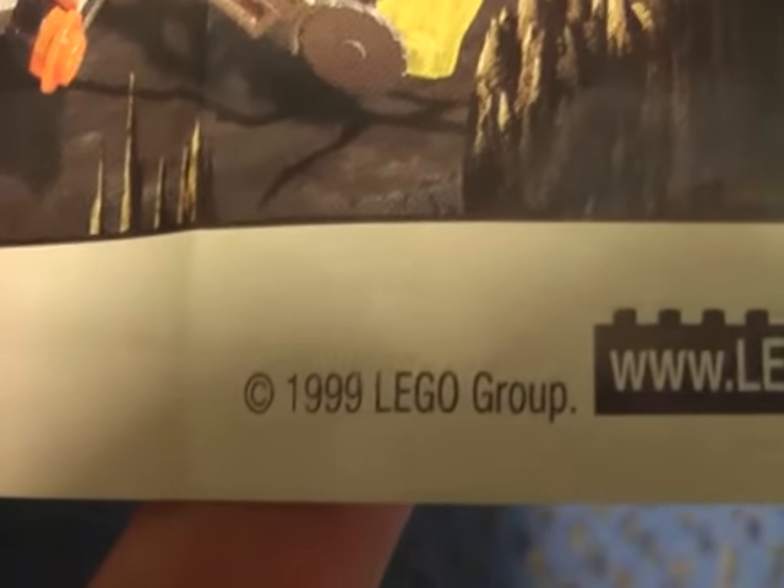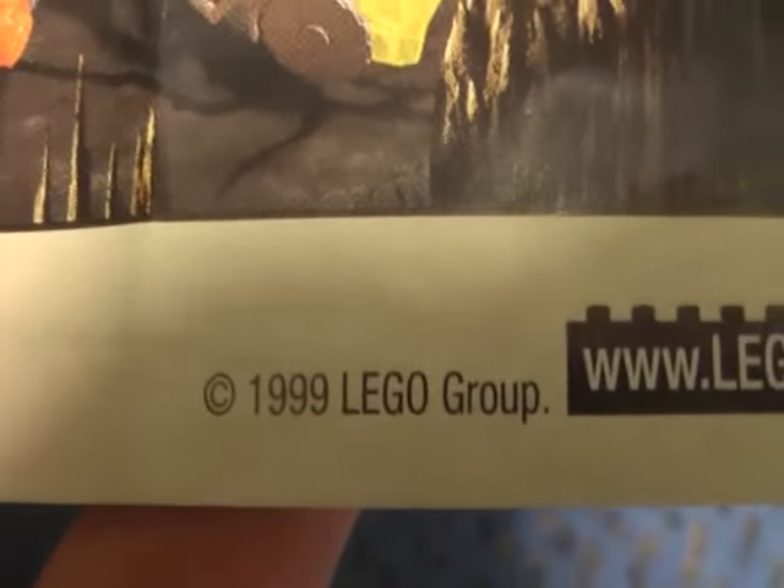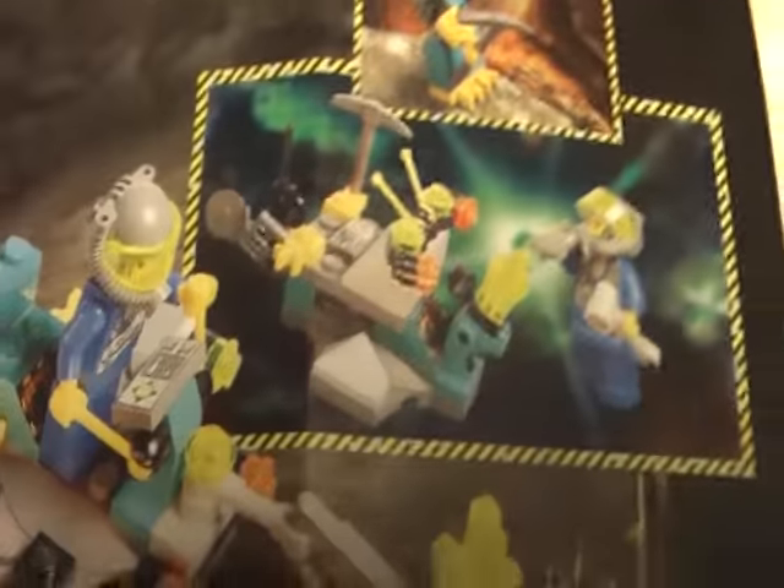The Rock Creator series was made back in 1999, about 10 years ago, and now it's been replaced by Power Miners. And here we have the build ideas again.